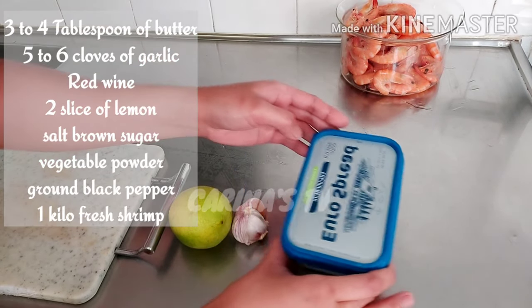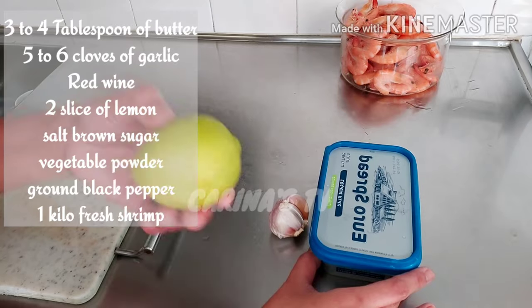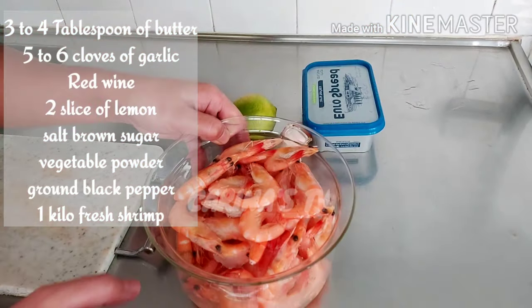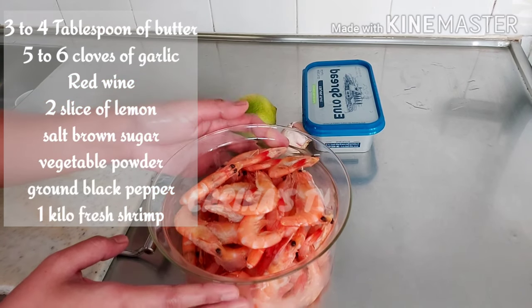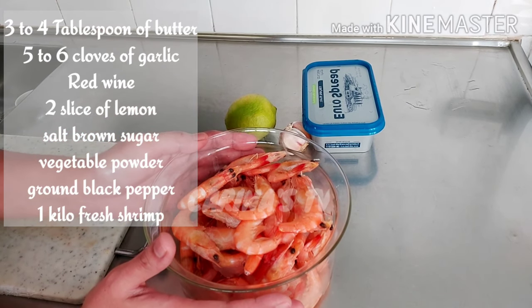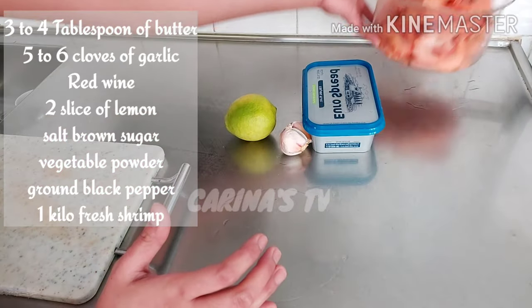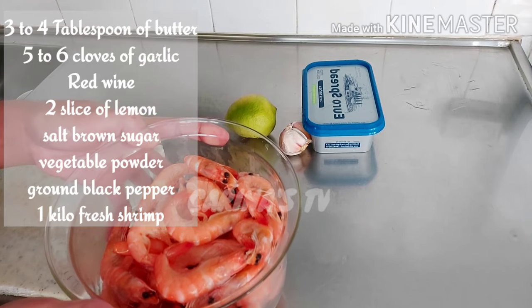Butter — you can use margarine. 5 to 6 cloves of garlic, lemon, and here we have already cooked shrimp. We don't need to cook it because it's already cooked, but if you want fresh shrimp, that's okay — no problem, you can use fresh shrimp. I think this is 1 kilo; you can use 1 kilo of shrimp.